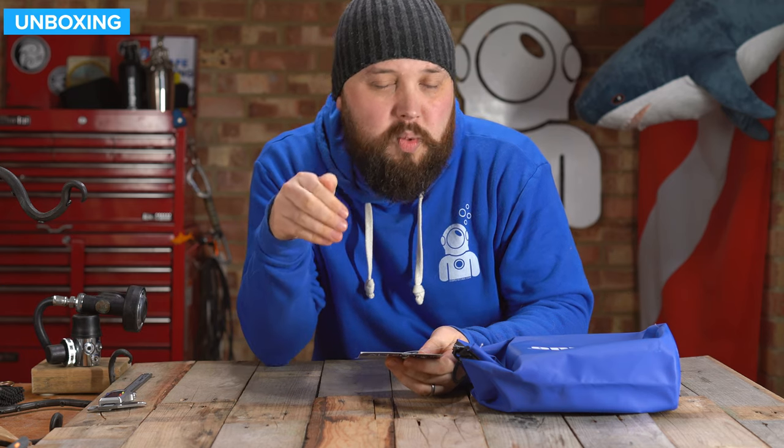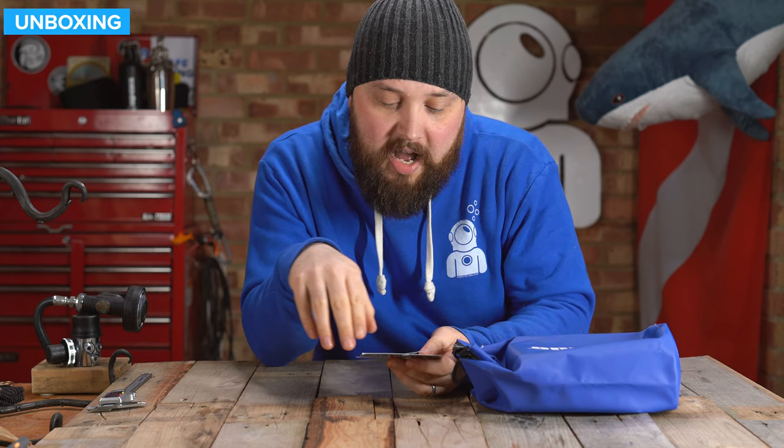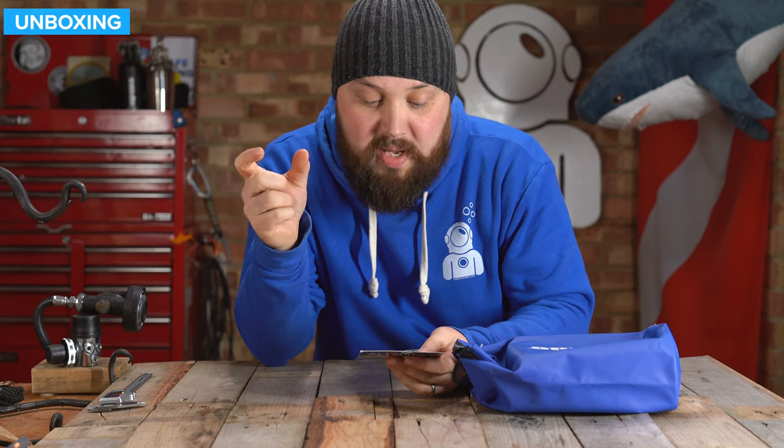I usually dial it down or cover it up with my hand a little bit so I'm not dazzling everyone around me. Aluminium alloy body, 18650 battery — that's a pretty standard battery size nowadays for rechargeable batteries. 10-degree narrow beam — decent.